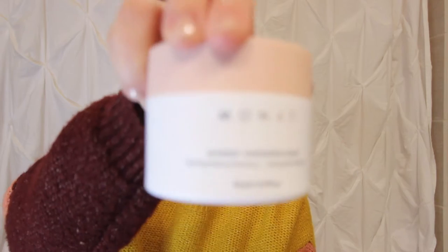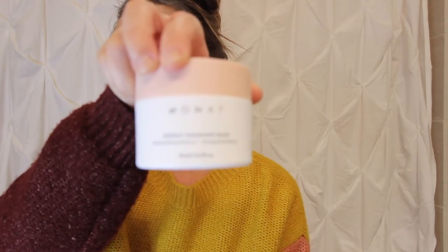Hey guys, welcome back to my channel! Today I'm going to be talking about how you can remove your makeup with Monet's new makeup vanishing balm that they've just dropped last week. Right now I'm drinking a hard kombucha and I'm getting ready for Kyle and I's engagement photos that we have tonight.